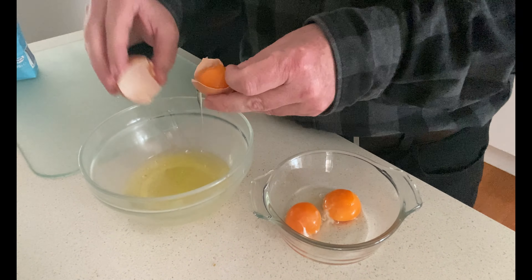Rob, the first thing we need to do is separate the whites from the yolks of these eggs. Rob, it's time to whisk the eggs.